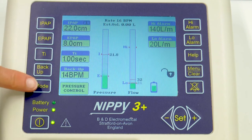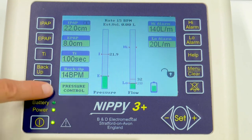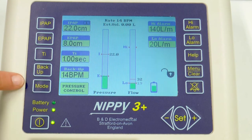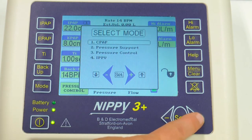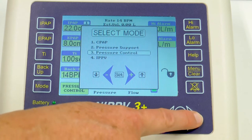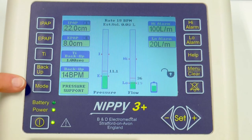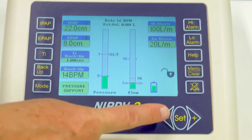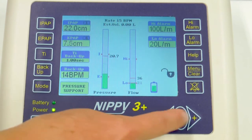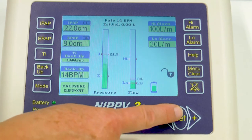Going down to the mode at the bottom, this shows you the mode that the patient's on. You can adjust the mode by pressing the mode button and going up and down using your plus and minus, then select the mode you wish — our patient is now on pressure support ventilation. If you want to adjust the EPAP, press the EPAP button and use the plus and minus to go up and down. When you're happy, press the set button and release. The same applies for all controls on this side.